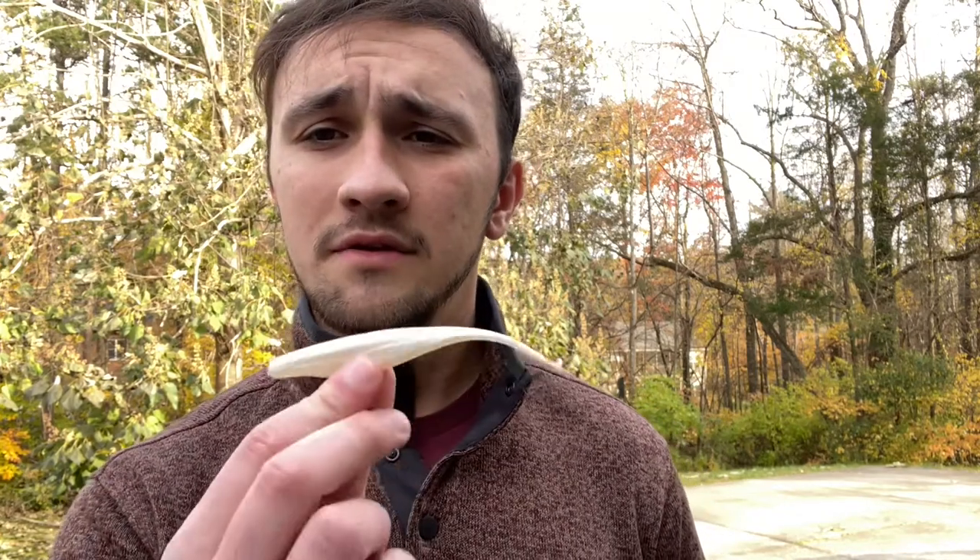You can fish it just like a jerkbait, except you can put it through a lot more vegetation and it won't get anything on the hooks because it's Texas rigged. That's the beauty of a fluke — you can fish it in a little bit deeper cover than something with a treble hook.